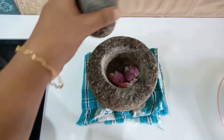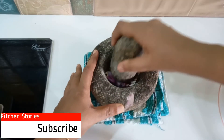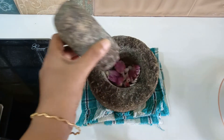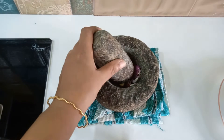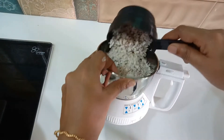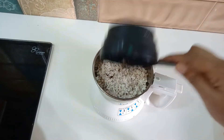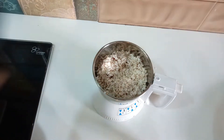We will cook all the ingredients in the pan.